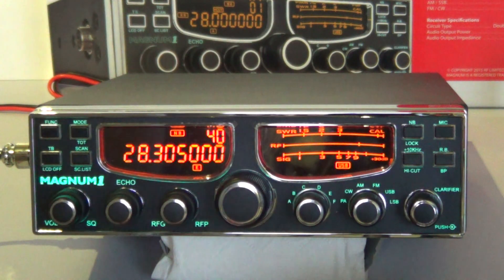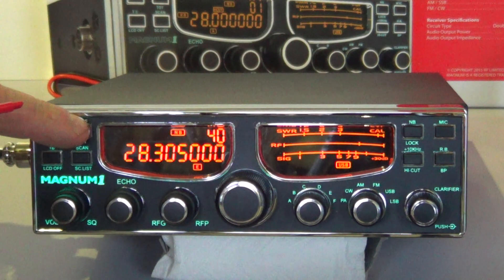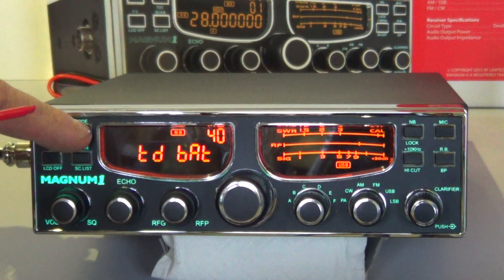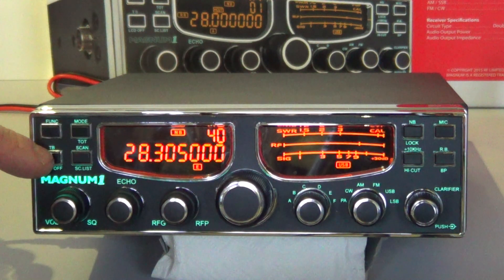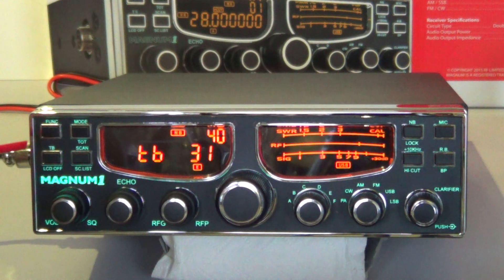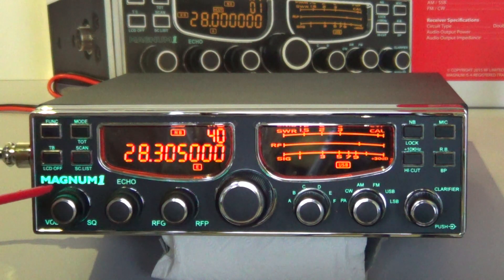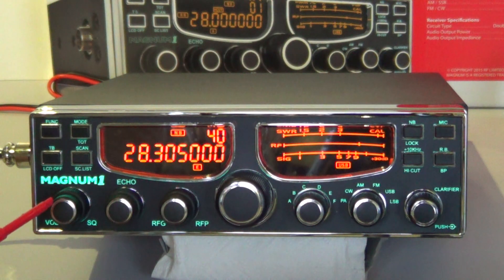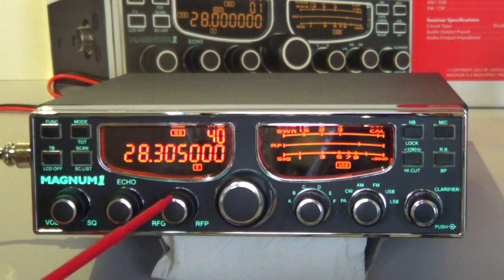Looking at the front fascia, there's a function key, mode key, and all sorts of features in the menus. You've got time out functions and you can alter the time on those. Below it there's a talk-back facility — you can alter the volume on that — and if you hold the button in for a longer period you can turn the display off. There's also a scan facility. Moving down, you've got volume and squelch, after squelch, and an echo twin pot — not that you really need that on amateur radio, but it's got an echo facility.